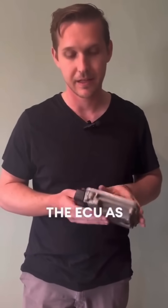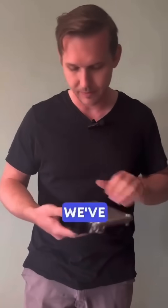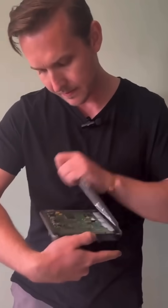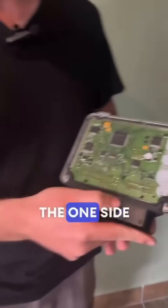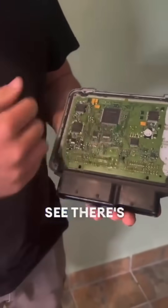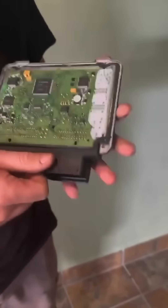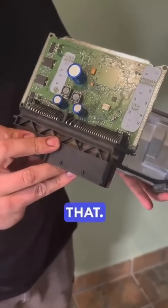We'll have a look at the inside of the ECU as well, because it's quite interesting. We've actually opened this one up, so I'll show you now. This is one side of the ECU, and you'll see there's a bunch of different computer chips there. And on the other side, it looks like that.